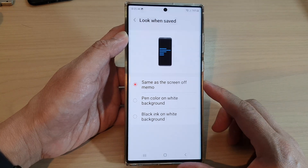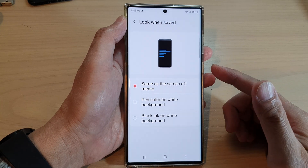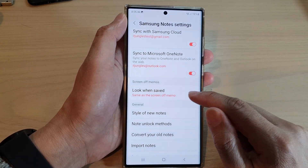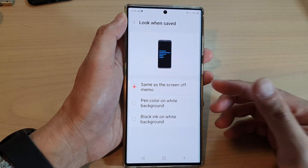Now if you are not sure what this feature does — when you're saving a note for the screen-off memos, you can choose how it will be saved after you have finished the note.